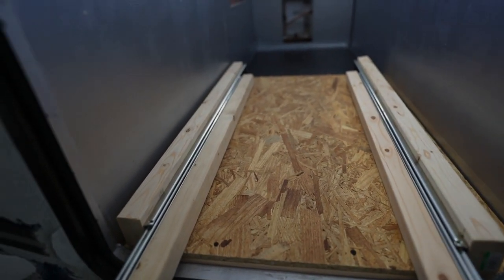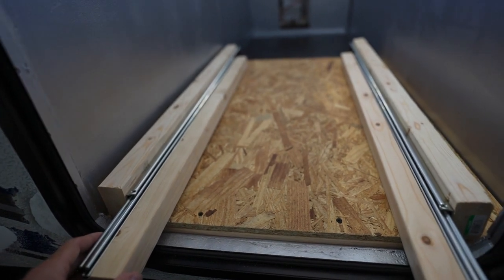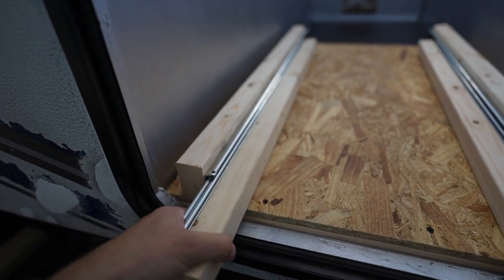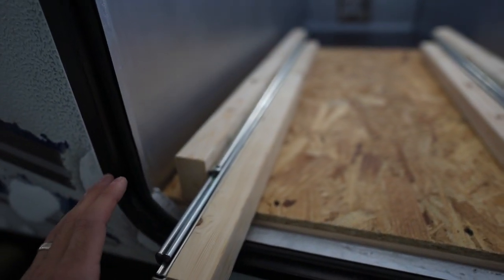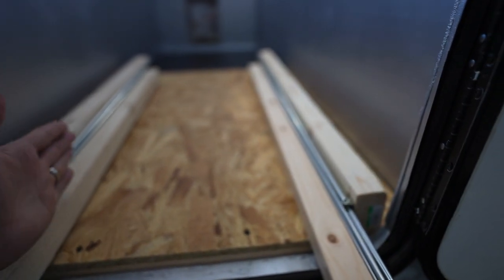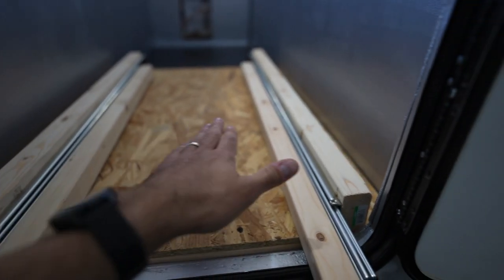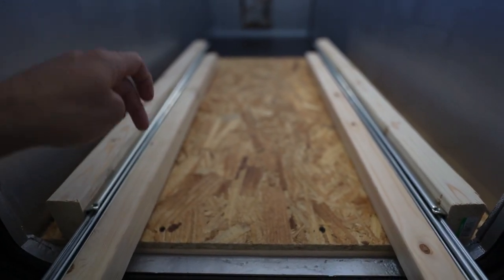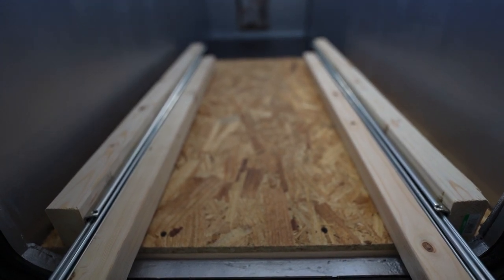Quick update on version three - I have the sliders here vertically mounted now. I have the sliders mounted to this two by three and then this little two by two furring strip. What I've got to do now is figure out my clearance for the lips here, then screw down the two by threes, figure out the distance between the inner furring strips, put our plywood down once we figure out that distance - might have to trim our current one down a little bit - and then screw our plywood down into our furring strips. That'll be version three and we'll see how well it holds up the weight of the cooler.